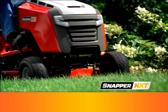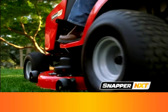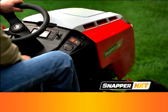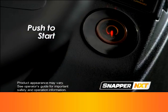Straight from our research center to your backyard, it's our easiest starting, best cutting tractor ever for the ultimate mowing experience. The Snapper NXT features the industry's first ever push button starting system. There's no choking — just push for power and go.